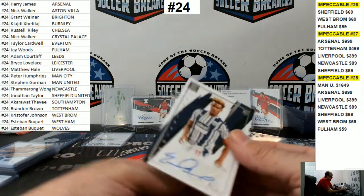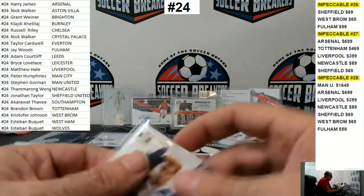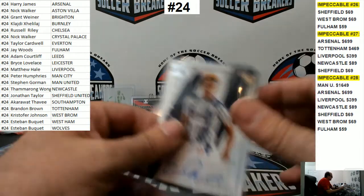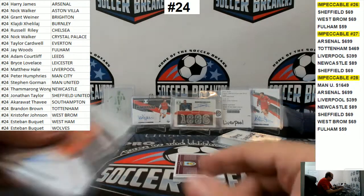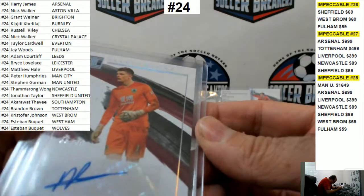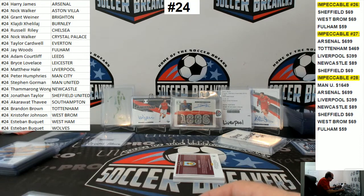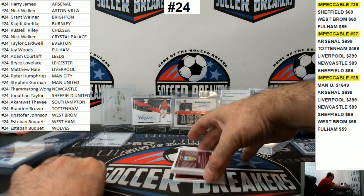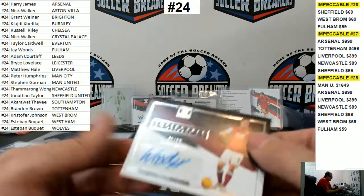Brady Diangana sticker auto to 99. Chris Wood auto for Burnley.